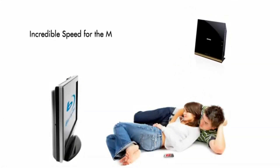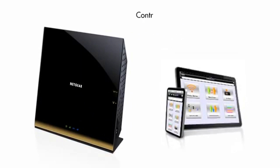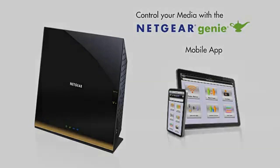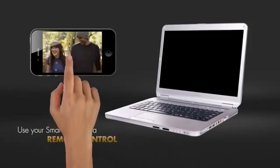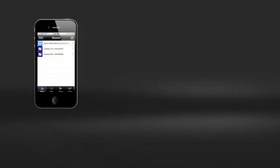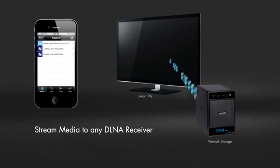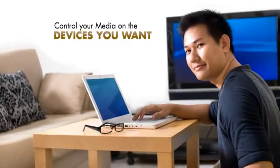The R6300 router provides incredible speed for the most demanding HD video streams. And with the Netgear Genie mobile app, you can now manage and play your media assets. Play media on your phone from any media server, or use your smartphone or iPad as a remote control to any DLNA media player. You can even stream media from your smartphone to DLNA receivers like smart TVs and game consoles. Finally, a way to control how you stream your media on the devices you want.